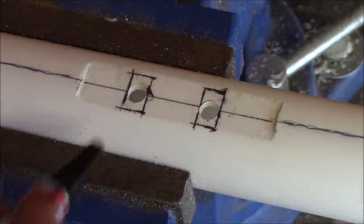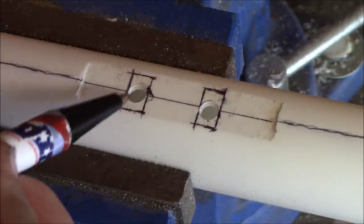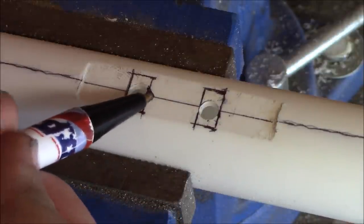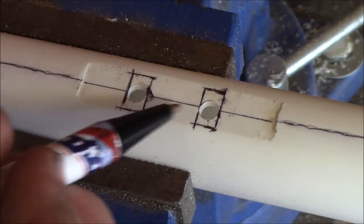Now that I've got my three-sixteenths holes drilled, we've marked out a square — three-sixteenths by three-eighths. We're going to go ahead and take our small file set and finish cutting out the rest of these two holes.